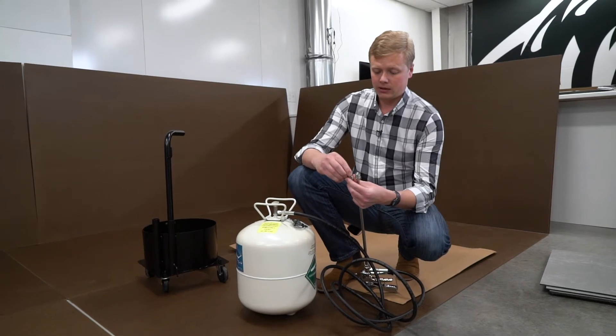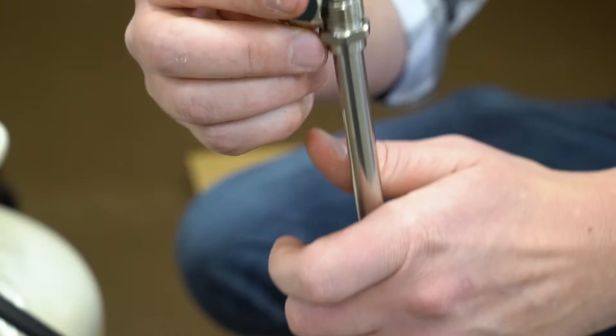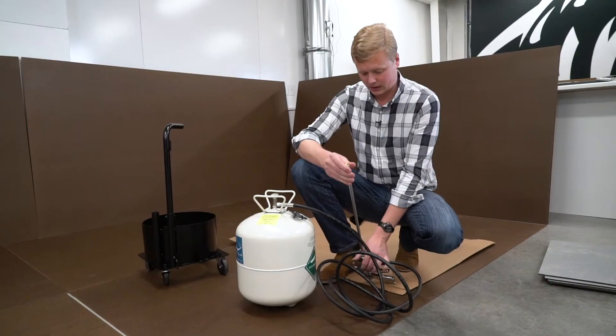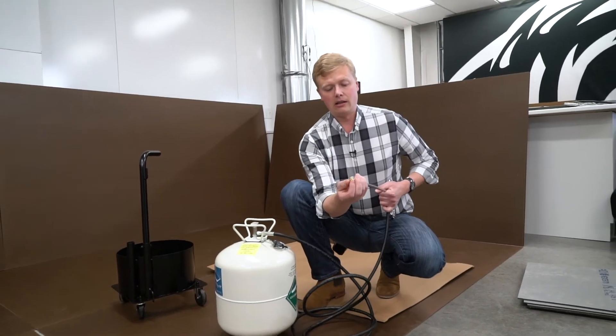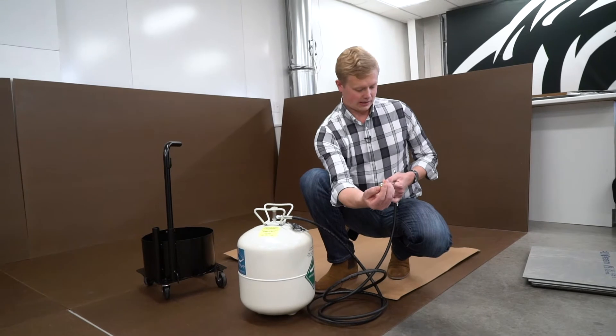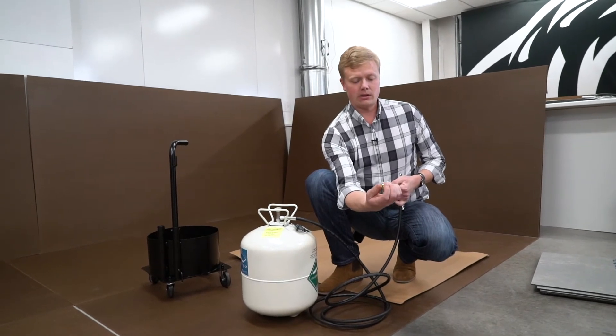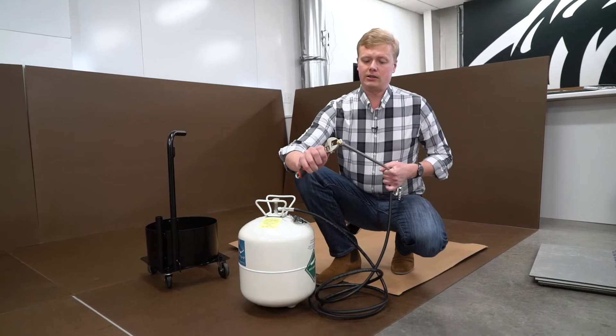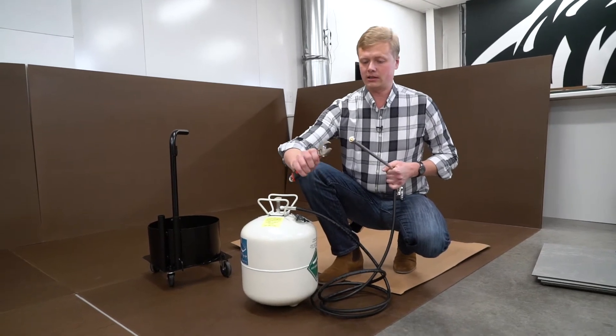The tip goes inside the nut and is then threaded onto the end of the gun. I typically recommend that the tip is in line with the gun, so you want it to line up with the gun like so. Again, just snug it up — it doesn't have to be terribly tight.